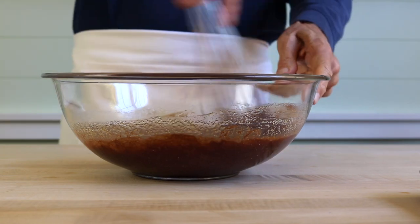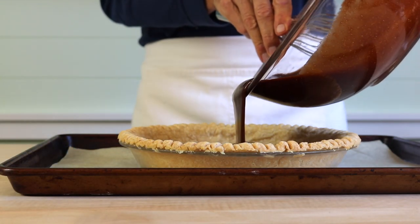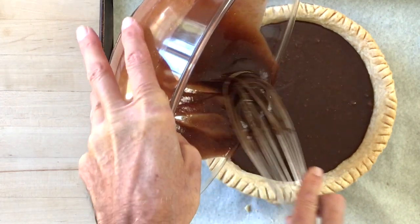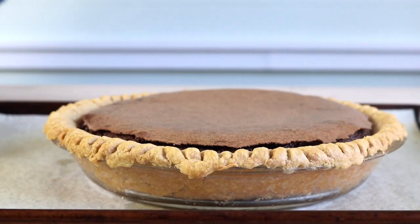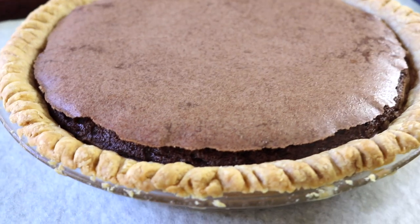Put your partially baked shell on a baking sheet, pour in the filling, and then bake on the center rack at 325 degrees for about 50 minutes. I like to turn the sheet 180 degrees about midway through the baking so the pie bakes evenly — the back of our ovens tends to be hotter than the front. When the pie is done, the top will push up a bit. Here you can see how it lifted and cracked all around the edge.